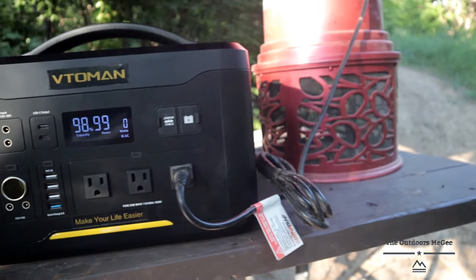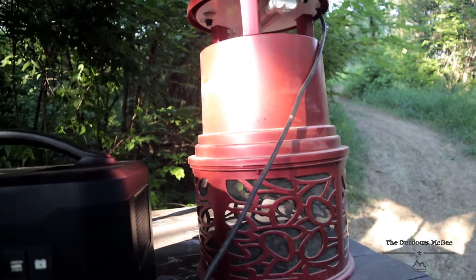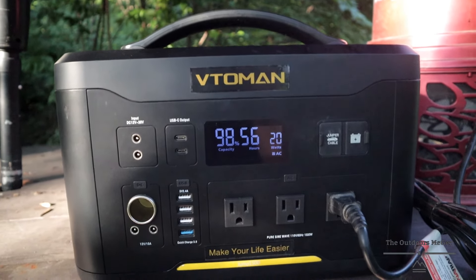Alright, we got the light bulb going and it's pulling nine watts at 98 percent battery. It'll run that light bulb for 65 hours.